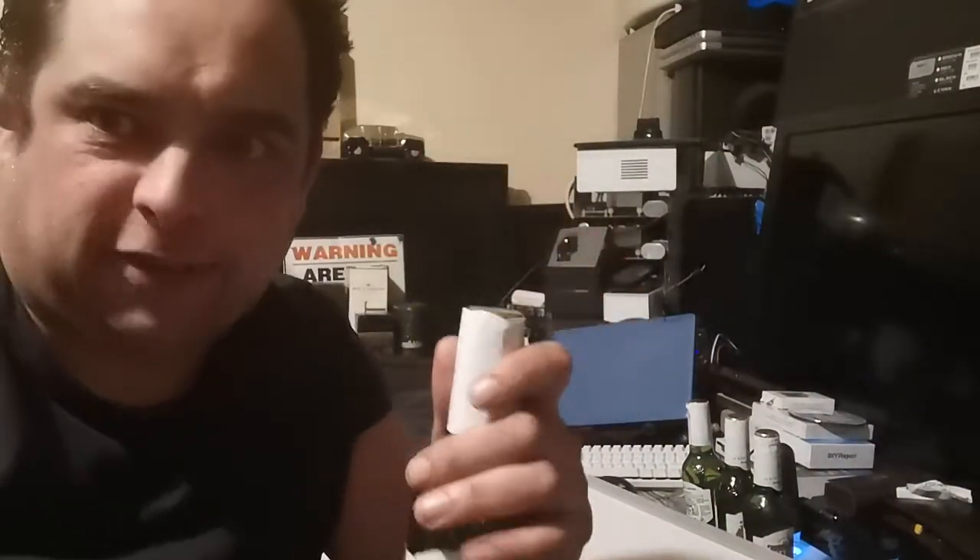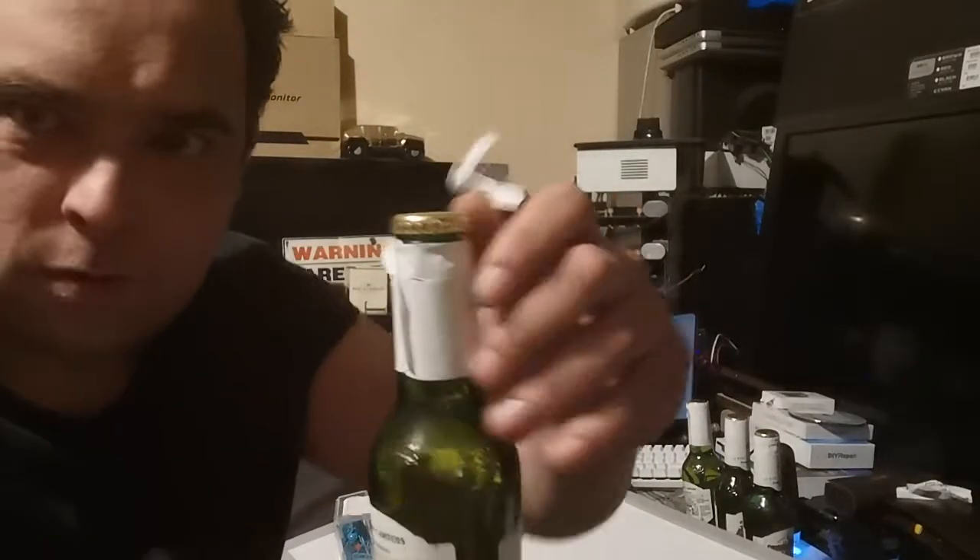Stand by — but number two. Back again, this one's number two. Discs. CDs. Do they have the ability to open one of these? Let's find out. Number two — discs. Let's go. As always, the irreversible bottle opening begins.